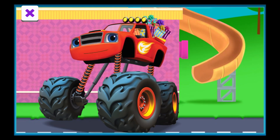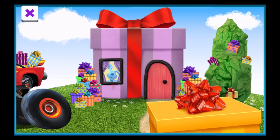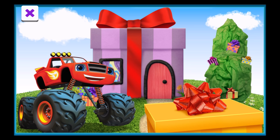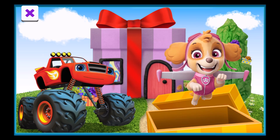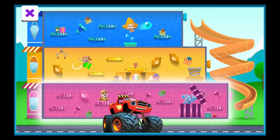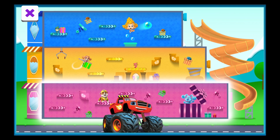It's time to deliver these presents. Let's blaze! We've arrived at the present store. I wonder who's here to pick up the delivery. It's Skye! Great work, team! Now you can fix the pink floor. The pink floor. Let's wrap this up.